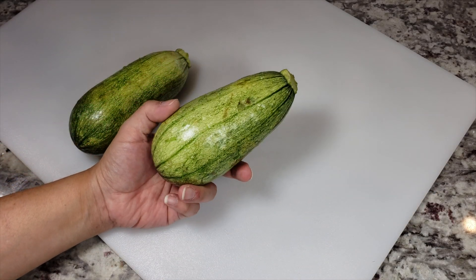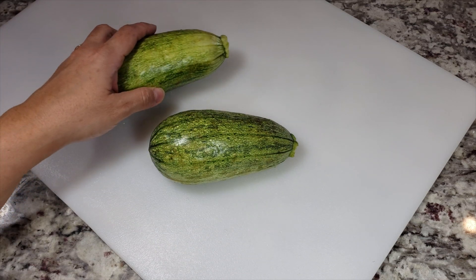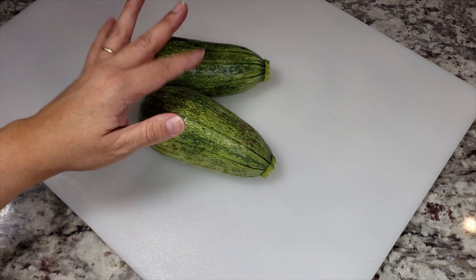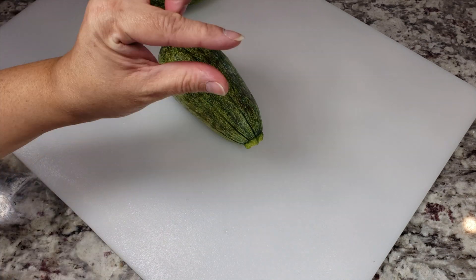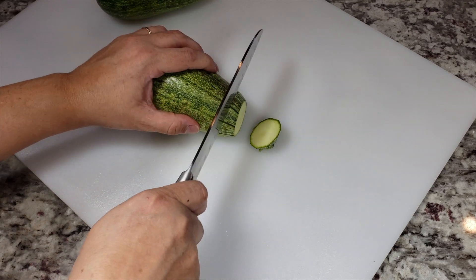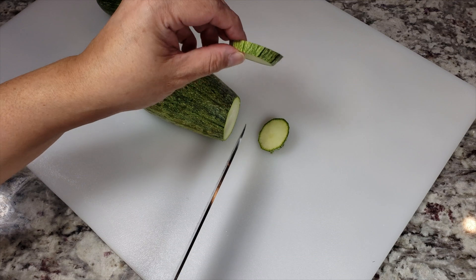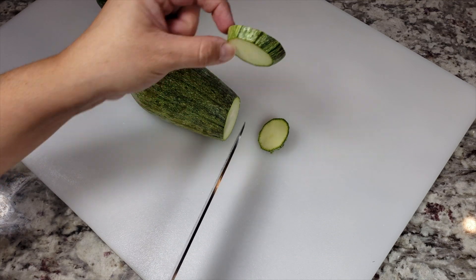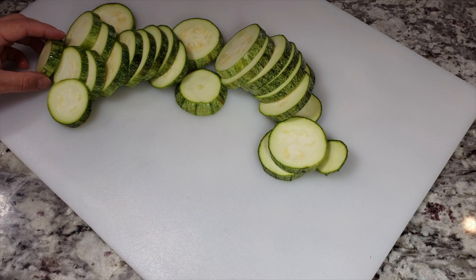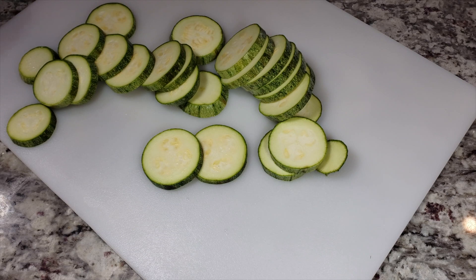I'm going to be doing three types of different recipes today. I'm going to start getting things prepared. Here I'm working with one pound of squash — you could use zucchini or Mexican squash. I'm going to start slicing them into maybe a quarter of an inch sized rings. You don't want them super thin but you don't want them super thick, so you can dip, dredge, and fry it without it getting soggy and it still has a nice texture.